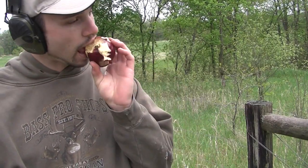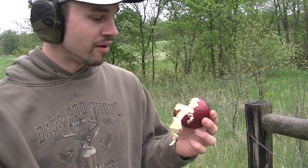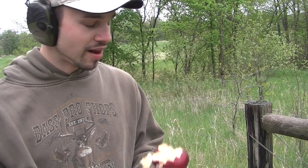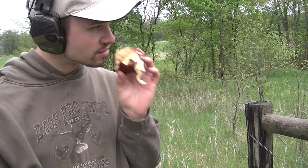Looks delicious. That's the best way to cut up fruit. That's the worst apple ever — that's a Casey's apple. That's your lead for the day.